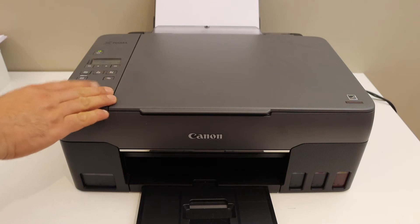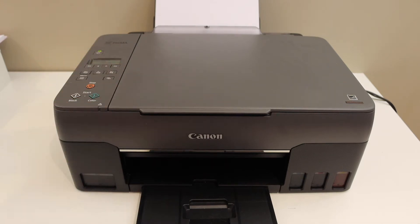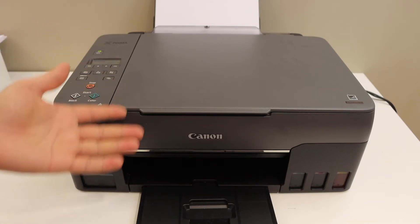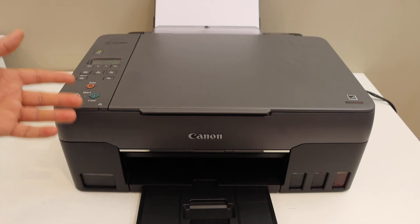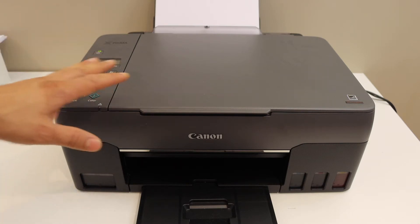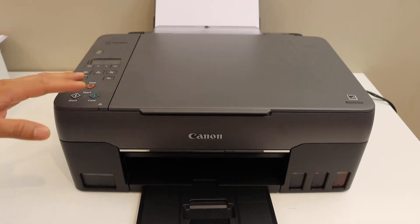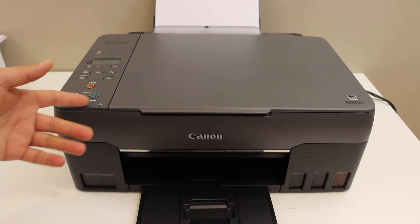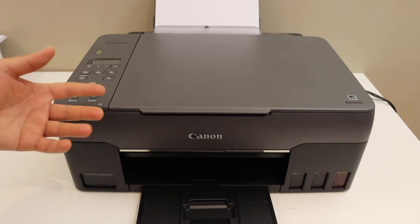Today's video is regarding the Canon PIXMA G3560 printer. I'm going to show you how to do the Wi-Fi setup — this is a wireless setup. I'm going to show you how to connect it with your home or office Wi-Fi network using the control panel and an iPhone as a device. I'll also show you how to do the copy, print, and scan, along with a review.